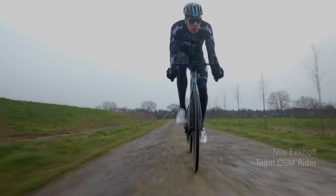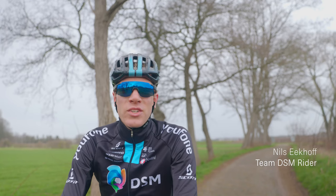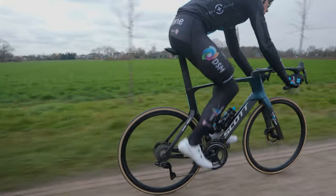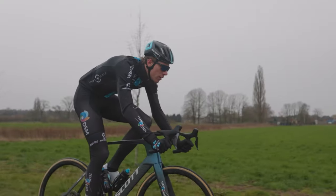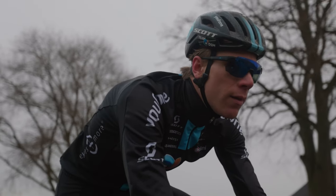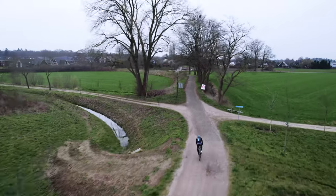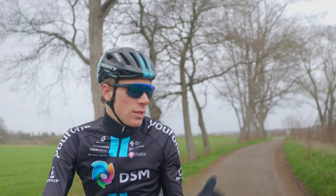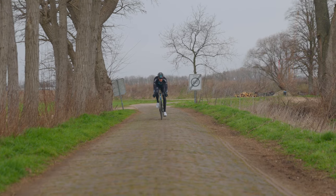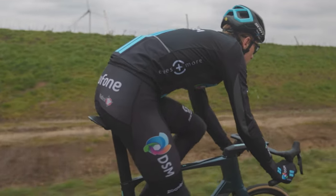My first ride on the Duncan SL comfort seatpost — I'm pretty impressed, I have to say. Normally we ride on the Duncan SL in the races, but for Roubaix we have the option to go to the Duncan SL comfort to get some more comfort on the cobbles. As you can see, the road is pretty rough, but this already feels almost like normal pavement.